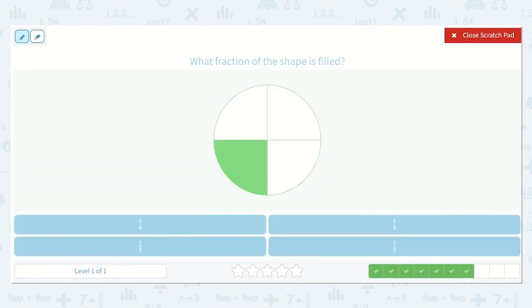Let's try again. How many are filled in? And does that go on top or bottom? The one that is filled in goes on top. And then out of how many all together? One, two, three, four all together. So one-fourth.